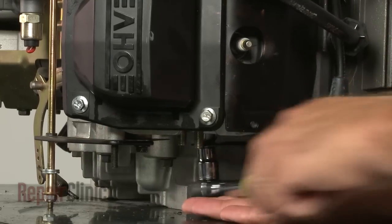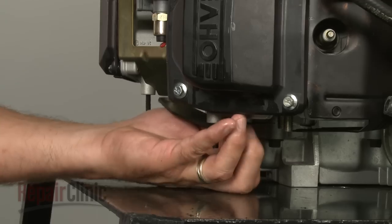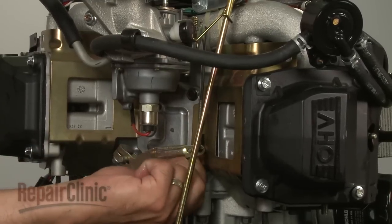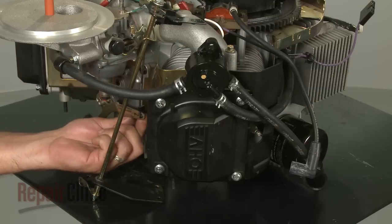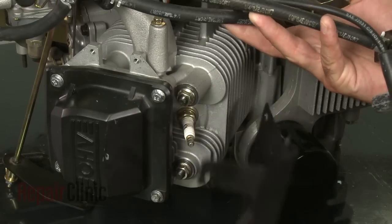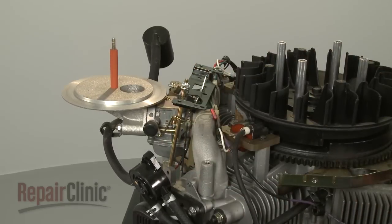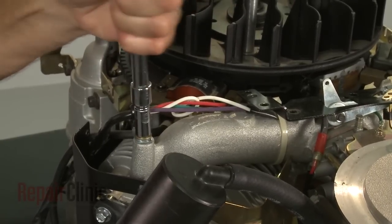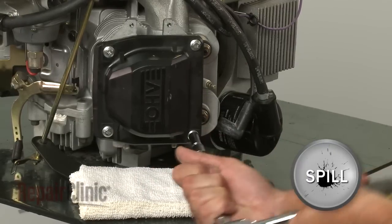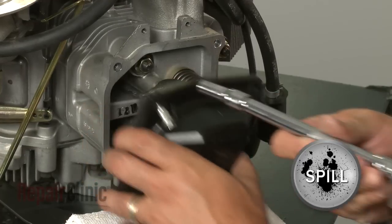If you need to remove a valve cover, first uninstall the retaining bolts securing the baffles attached to the appropriate cylinder head. Be aware you may need to move the carburetor out of the way to access certain bolts depending on your model. Now pull both baffles off. Remove the bolts from the intake manifold attached to the cylinder head and loosen the bolts securing the opposite end of the manifold. Uninstall the bolts securing the valve cover and pull the cover off — be prepared for some oil to spill.